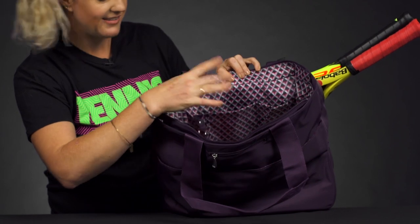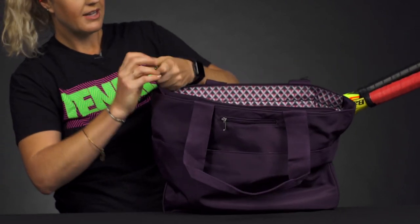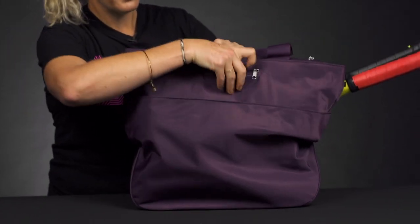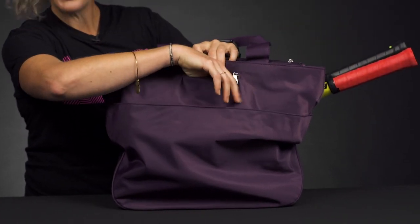Plus there's a spot to clip your keys so you don't lose them deep inside the bag. Then if we zip this up and take a look at the back, we do have another small accessory pocket, perfect for your dampeners or your chapstick.